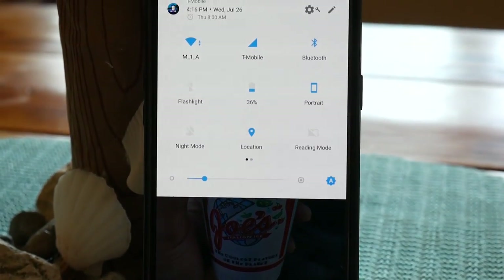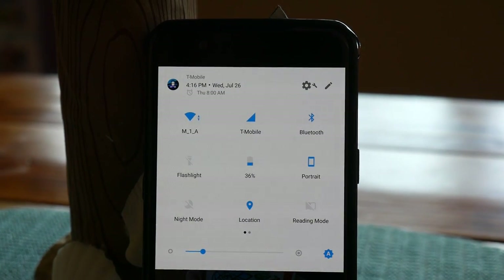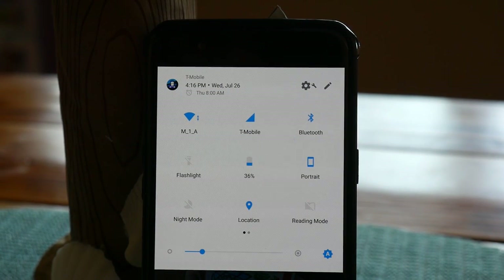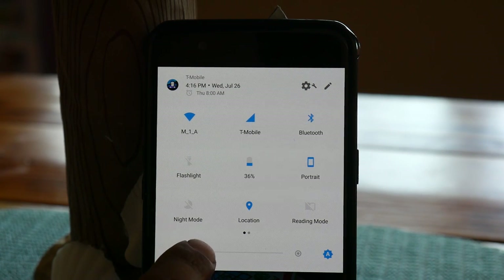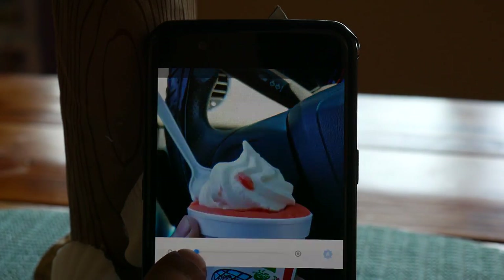I keep my Bluetooth on all the time for my smartwatch, location on all the time, and NFC on for Android Pay — all for convenience. With all these services running and my moderate usage — replying to emails, text messages, watching videos, reading articles, browsing the web, and standby — it lasts my full day, which is great.